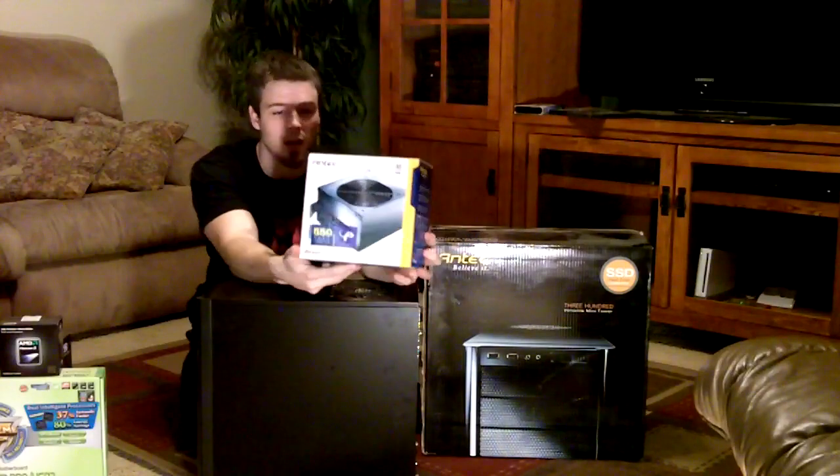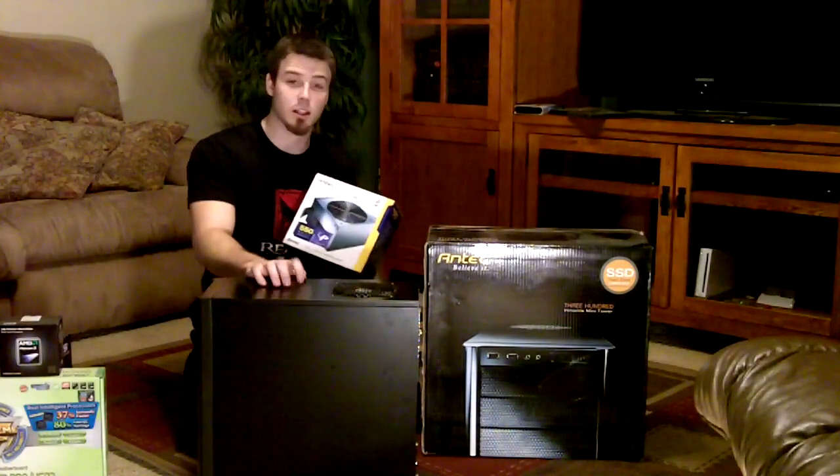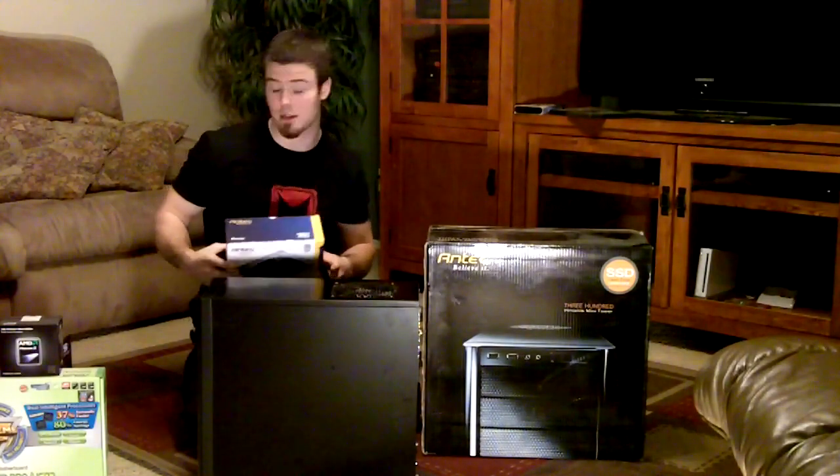For the power supply I have 550 watts — the Antec — because I knew it would fit inside the case. That's one of the things you have to do when you're building a computer. This is basically like very expensive Legos.